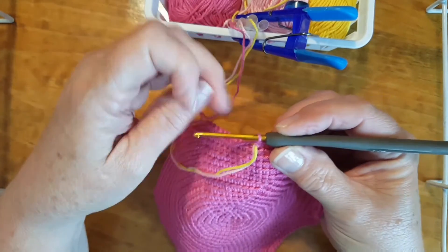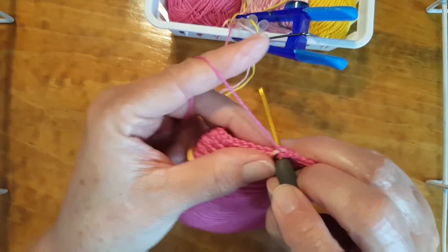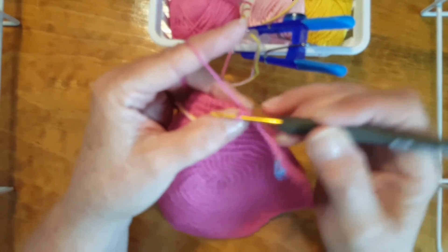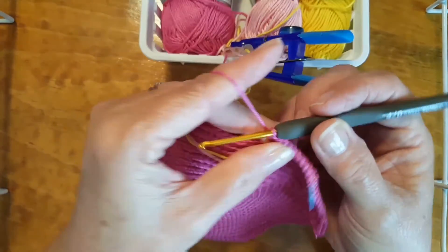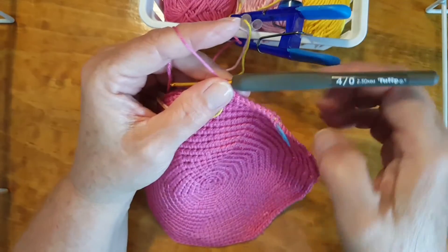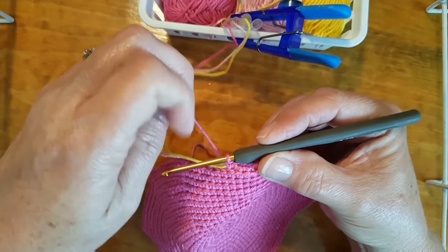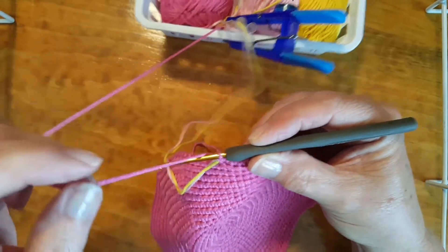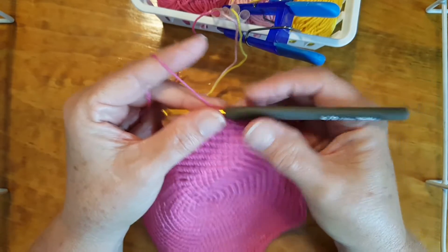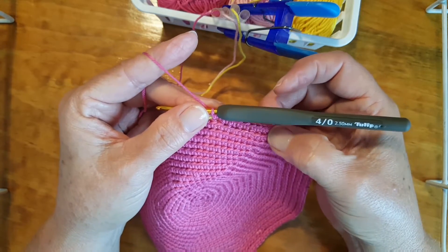Now we're going to do two single crochets in the next stitch — that's an increase, like what you've been doing in the previous rows. The written instructions are on the Facebook group, so if you don't have them you can go get them and print them out. That was our increase, and then we're going to do one single crochet in the next 33 stitches. I know a lot of you are having trouble keeping your count, so do whatever you need to to make sure you're in the right place.